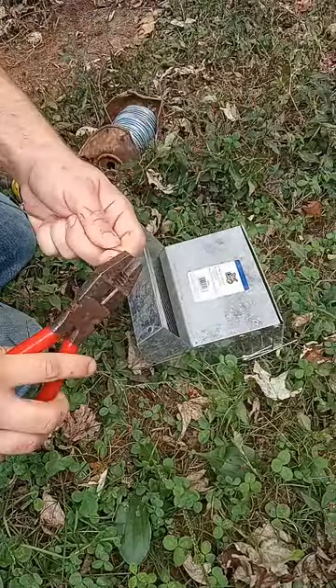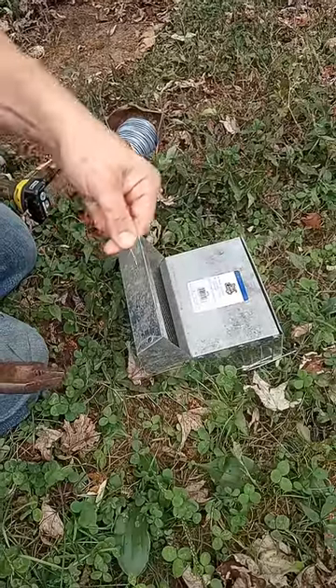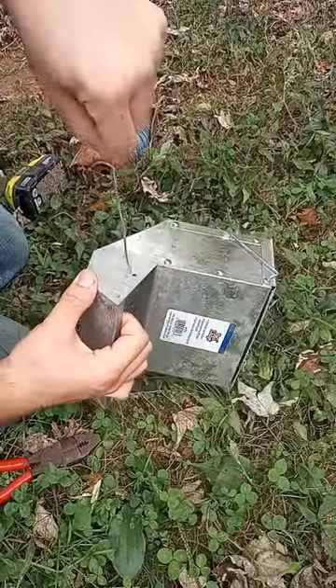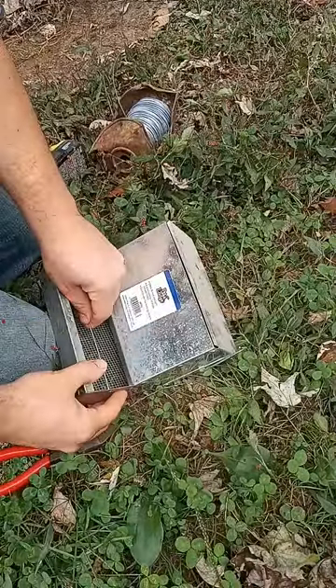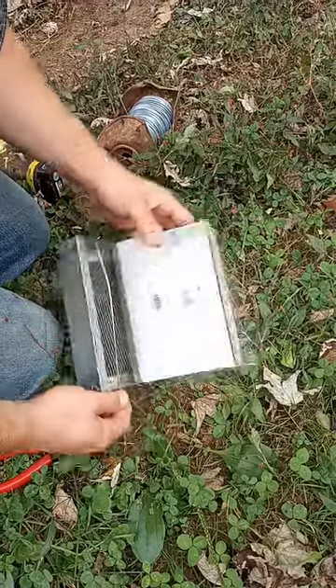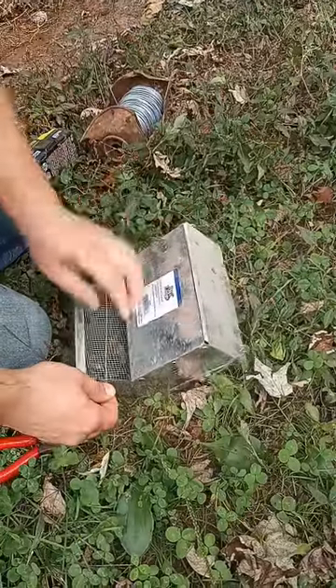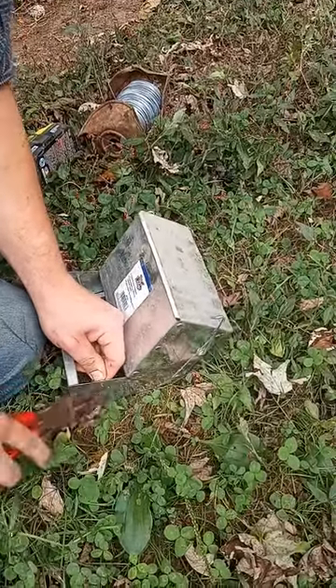I'm going to bend it like this and make an L, then put it in so that the L's point up. Then I'll get a hold of this and bend another one.